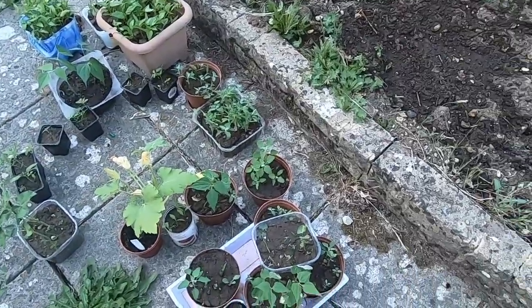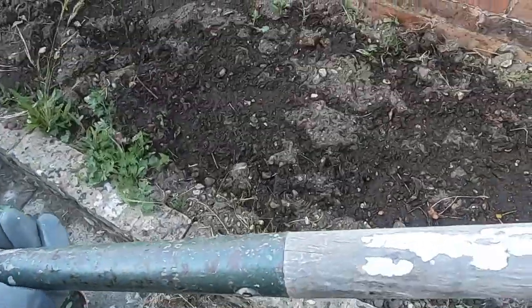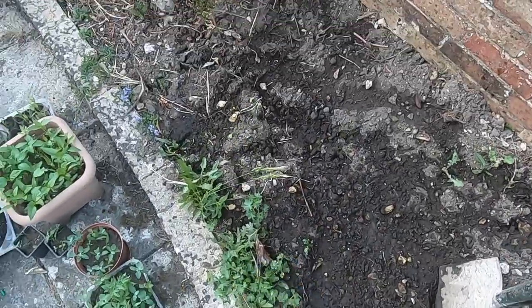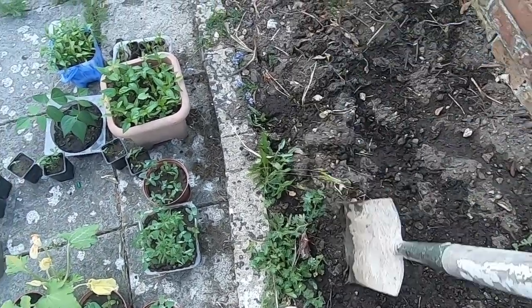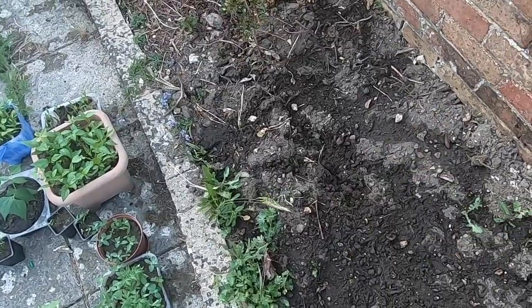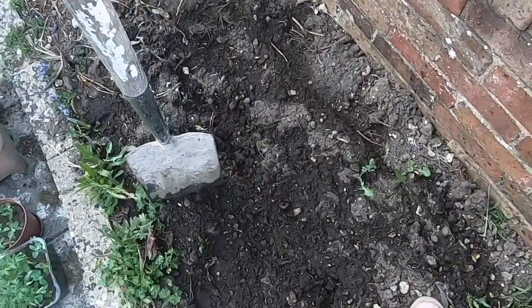Let me just dig a trench — I think that's probably the best way. I've got my spade here and I'm just going to dig a trench, probably three rows. I'm going to try and take off as many weeds as possible. This place was just packed with weeds, so it was very difficult to completely clear them. I did my best and then I just raked over it.